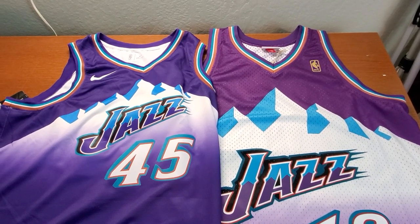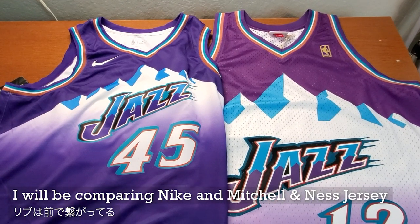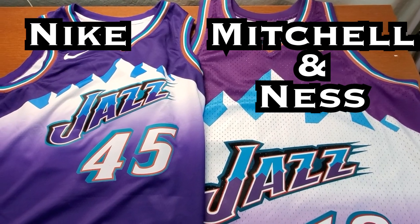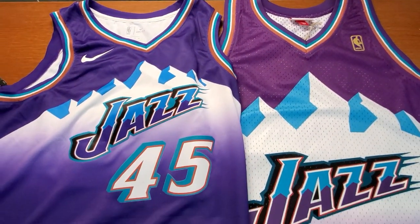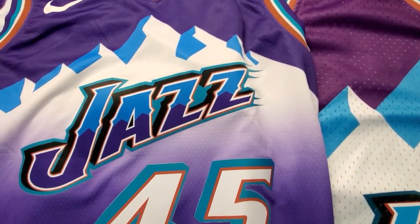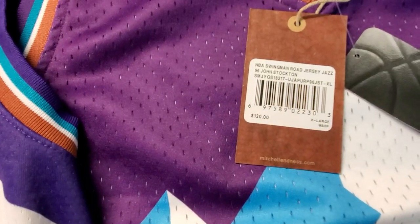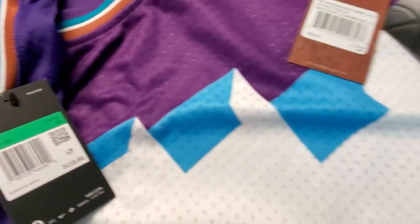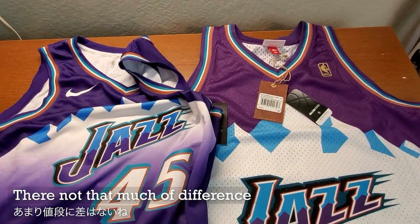Hi, this is SoulGazer. So today I'll be comparing these two jerseys. One is from Nike and the other one is from Mitchell & Ness. As far as the price goes, Mitchell & Ness is a little bit more expensive — it's $130, whereas Nike is $110. So there's a little bit of difference in price, but it's not that much different.